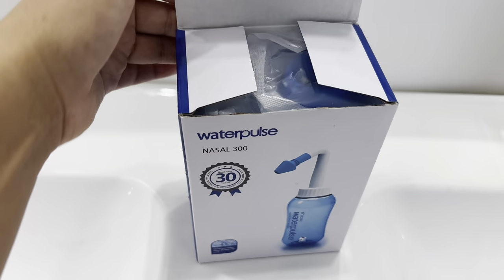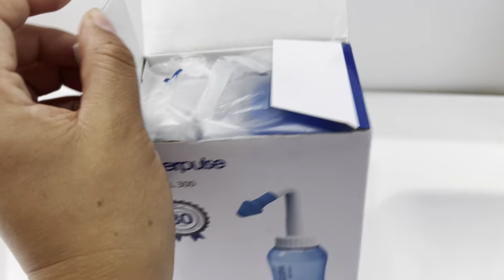Hi everybody! If you're watching this video because you have a congested nose and your sinuses are full, this time I'm going to try this nasal wash bottle. I got this one from Amazon, so let's give it a try and see if it works. This is what comes inside.